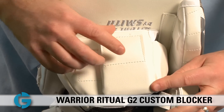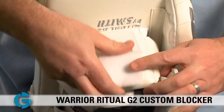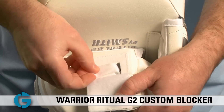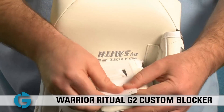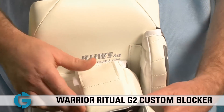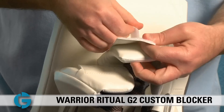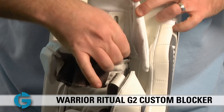One customizable feature on the Ritual G2 Custom Pro blocker is that you can take this tab off. The index finger has a strap that runs through the pad and is attached to a velcro piece on the back of the finger protection. You can customize the fit to your hand: if you want the finger pad to sit more closely to your glove, undo the velcro, pull it a little bit, put the flap down, and now your finger is tucked in nice and tight. For a looser fit, simply undo the velcro and give it a little more slack.